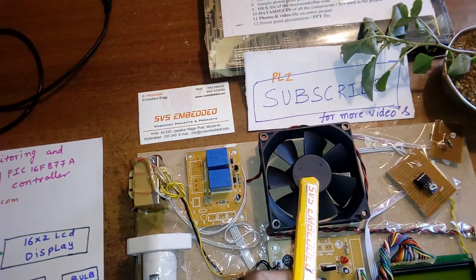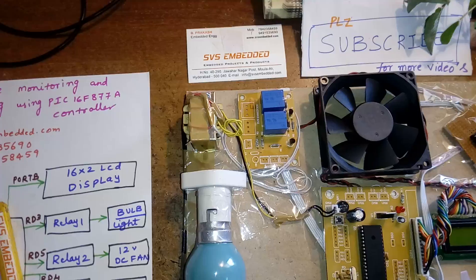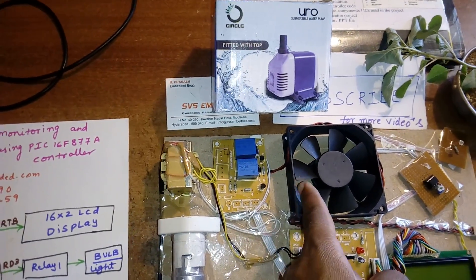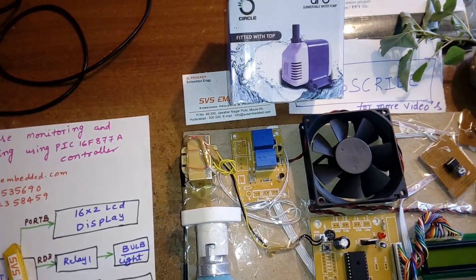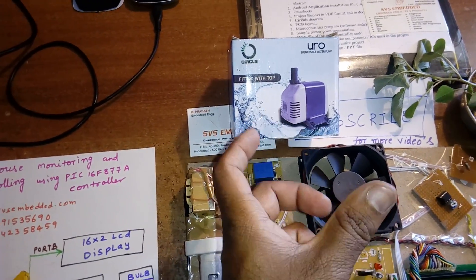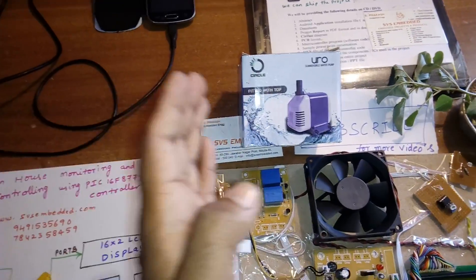We can connect the relay coil — since this is an academic project we are using a small motor, but otherwise we can connect a small AC cooler motor to pump water to individual plants for a separate individual sprinkling system.